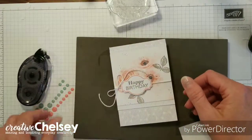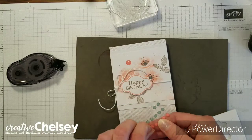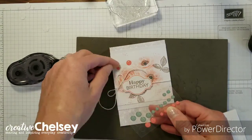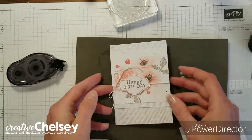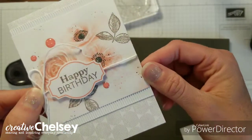And then add some gems. There we go. That came together so quickly and turned out so cute.